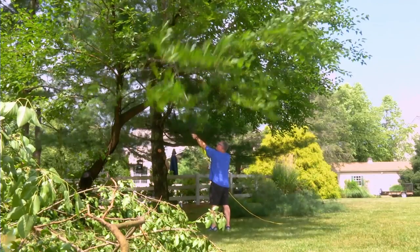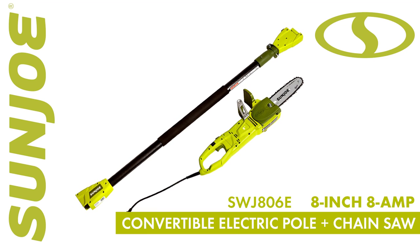So let gravity do the work and go with Joe. The SWJ-806E — 8-inch, 8-amp convertible electric pole plus chainsaw. From Sunjo: get equipped.